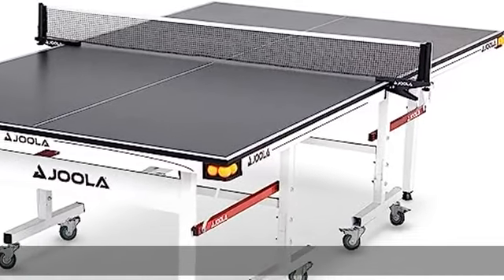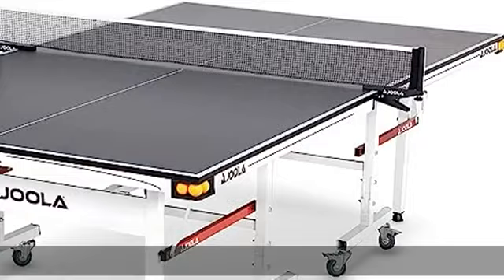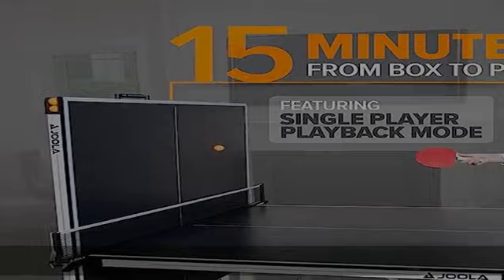Tournament quality at home: competition grade, 9x5 foot regulation size indoor table tennis table and net set. Perfect for your home, office, or community center. Made by the official table brand of the US Open and US Nationals Championships. No hassle quick setup — comes 95% pre-assembled, assembly time 15 minutes and you're ready to play.